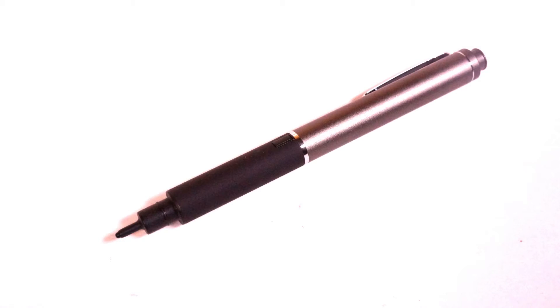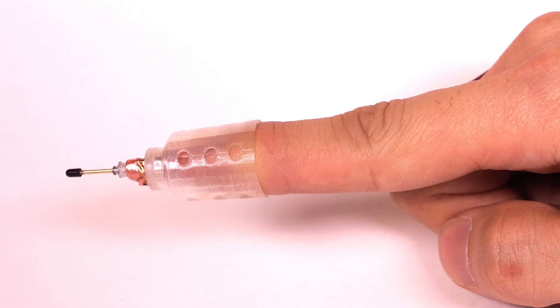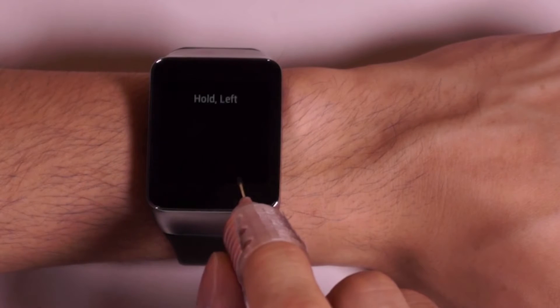Our prototype is built from a disassembled active-capacitive stylus, housed in a custom 3D-printed casing that fits on the index finger. The body of the NanoStylus is made touch-sensitive to support gestural interaction.